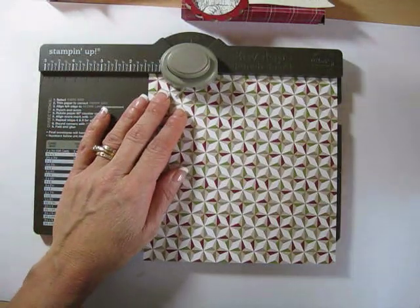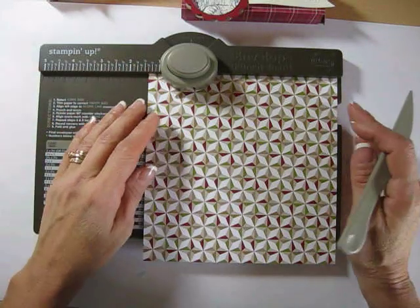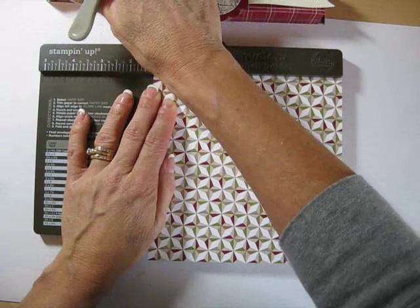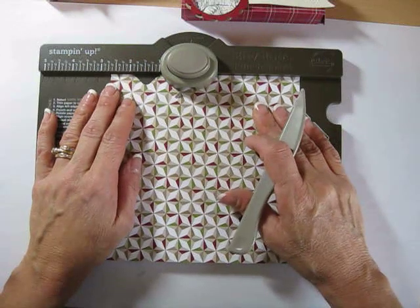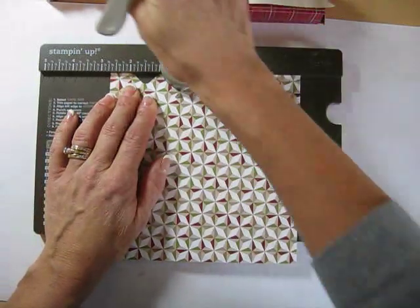Put it on your scoreboard or your envelope punch board. First score is going to be at one and a quarter — score, it goes right at the edge, maybe even a little bit off. Punch, and then on the same side, two and three quarter. Bring that to two and three quarter, score and punch.